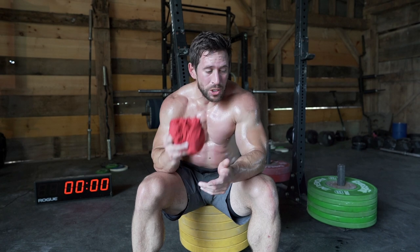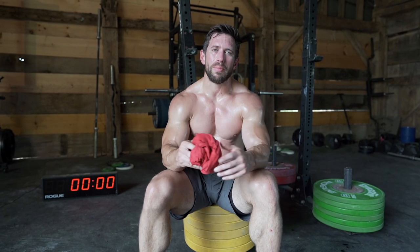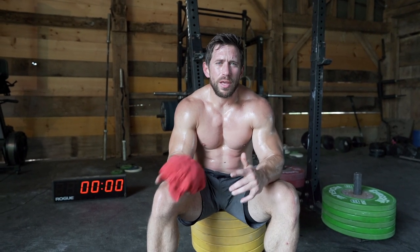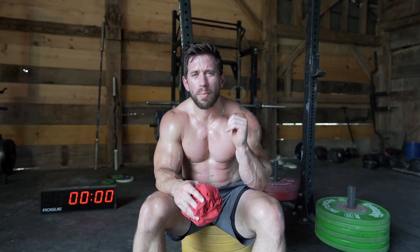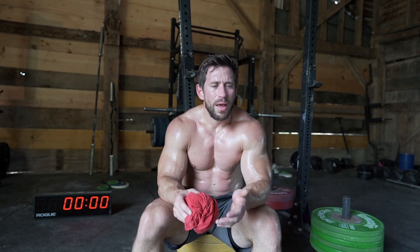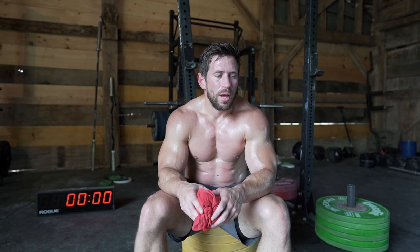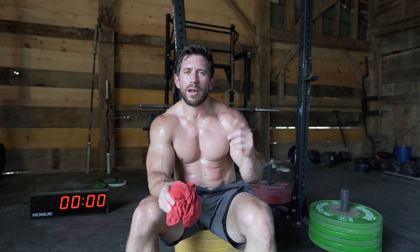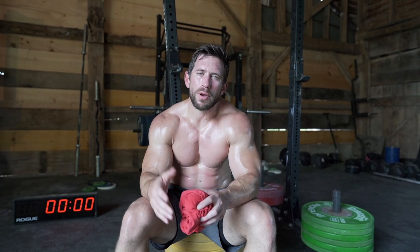At the same time, this is a fun one you can just get after. Put the gas pedal down, go for it, take some chances and see how your body responds. If you're going to scale, reduce the weight on the thruster — men 50, ladies 35, or drop down to 40 or 35. For the bar muscle-up, first I'd do a burpee pull-up, then default to chest-to-bar, regular pull-up, jumping pull-up, banded pull-up, or ring row. A ring muscle-up transition would also work. Throw your times in the comments, questions down there too — like, subscribe, see you next time.